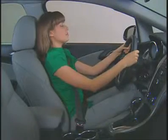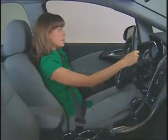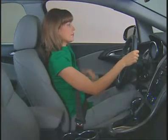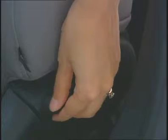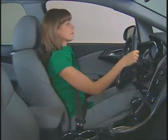With either manual or power seats, the lever located near the rear of the lower side seat allows the seat back to recline or move to an upright position. Simply lift the lever, move the seat back to the desired position, and release the lever.